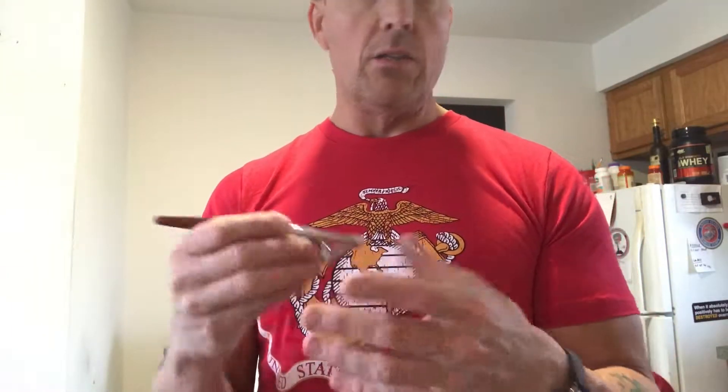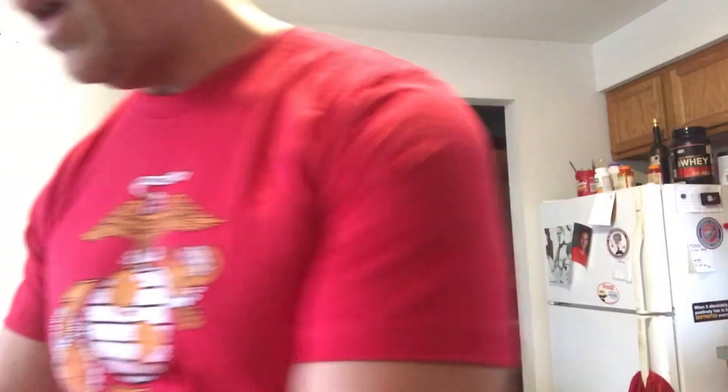I definitely recommend just YouTubing intro to airbrushing, how to airbrush, stuff like that. And like I said, this is the brush they recommended that I get.